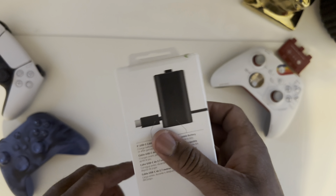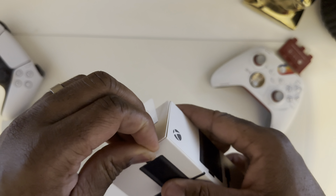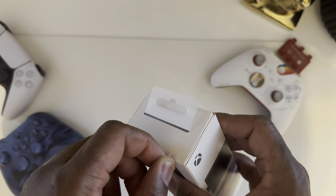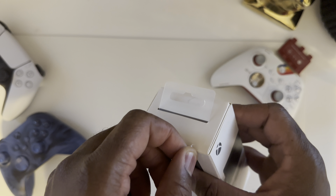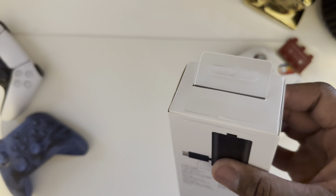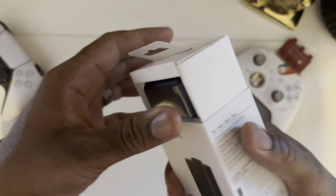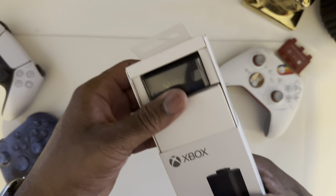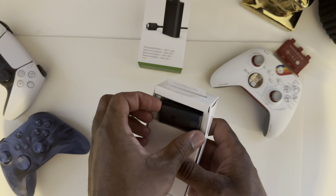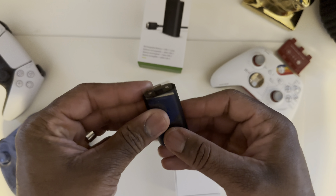Inside you get the lithium-ion battery and the USB-C cable. You can pick this up from your local retailer like Target, Walmart, etc. I think this is $29 — I got it on sale for $24.99. Let's go ahead and open this up. It just slides out. Wow, this thing is tiny. Here's our battery right here.